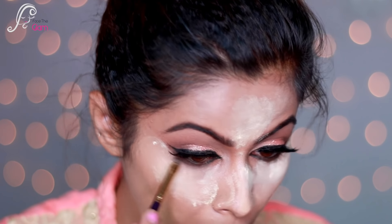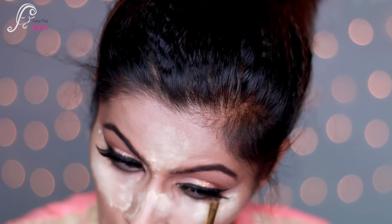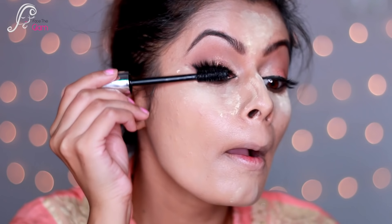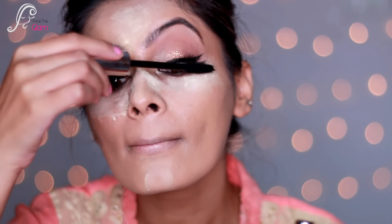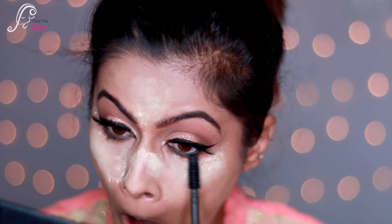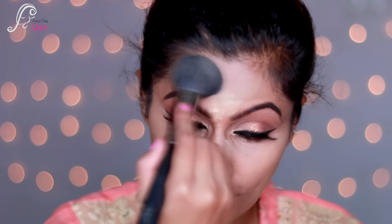Then I'm smudging brown eyeshadow along my lower lash line. Now it's time for mascara — I'm using Lashes Push Up Mascara by Matte Look and I'll apply it to my upper and lower lashes. Then I'll go back and dust off the baked powder — dusting is very important — and I'm using a beauty blender to dab and blend everything one more time.